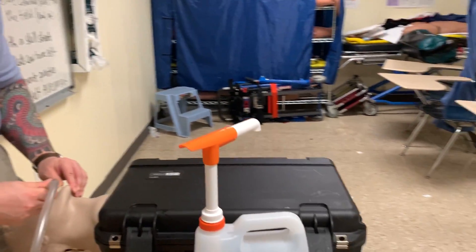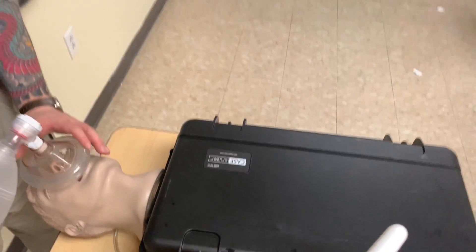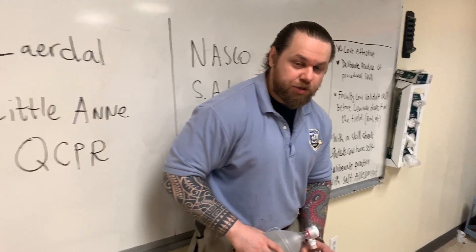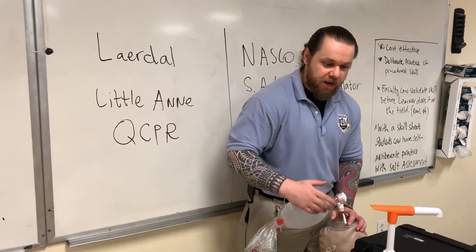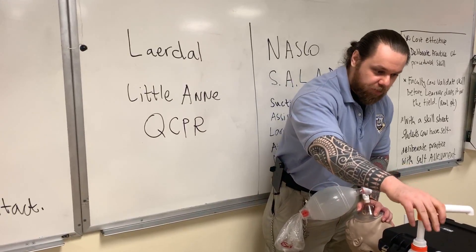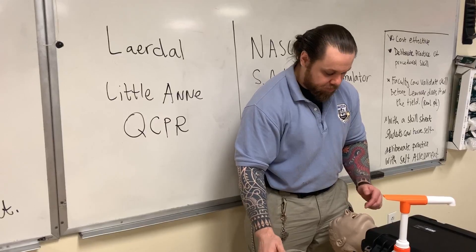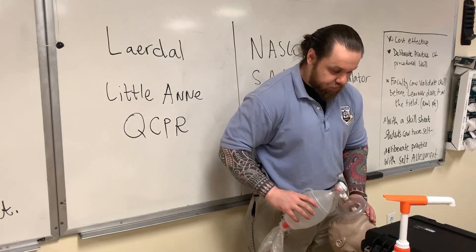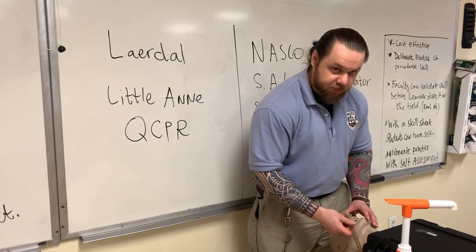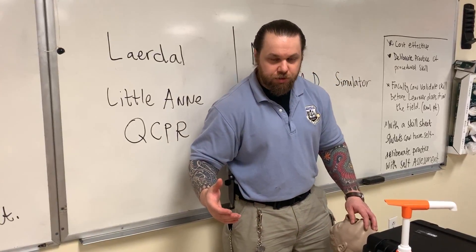Once the airway has been cleared in this dynamic process, you go ahead and ventilate with your BVM. You can train students to alternate between ventilation and suctioning, going back and forth. They ventilate, then you pump and say the airway is contaminated again — blood or vomit in the airway. Students will stop, suction, and return back to ventilating. So these are different test trainers to learn different skills.